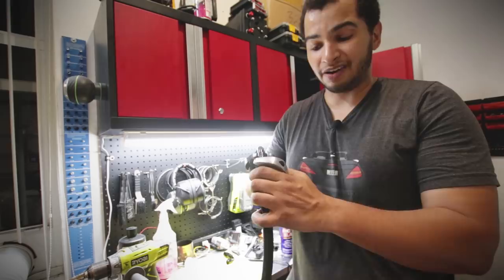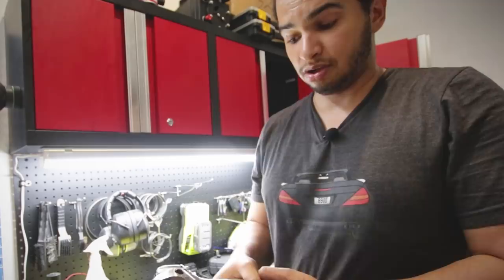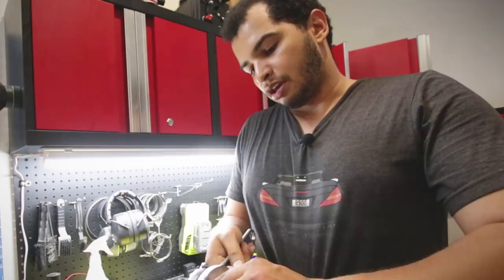The cool thing about these AN lines is that even though they're a very tight fit, they can still be taken apart. All I need is two adjustable wrenches. Adjustable wrenches aren't the ideal tool — you're supposed to use aluminum AN wrenches — but they should be just fine. I'll scratch them up just a little bit, but this won't be seen by anybody. I just have to take this fitting off and put it on a new length of hose to get the exact measurement we need and simplify the entire fuel line.